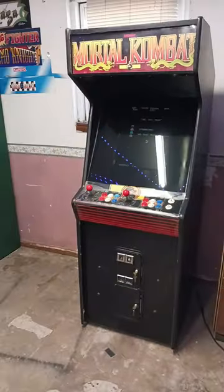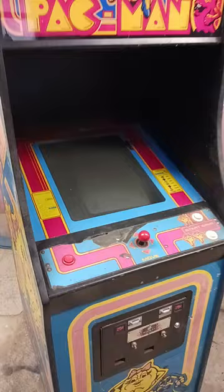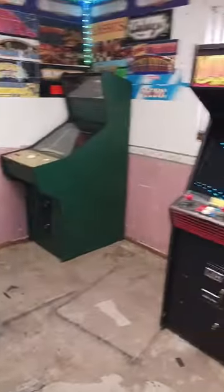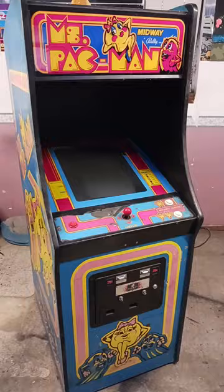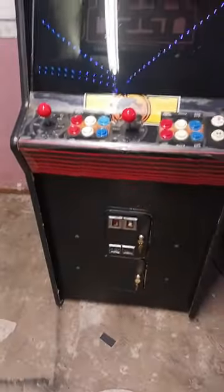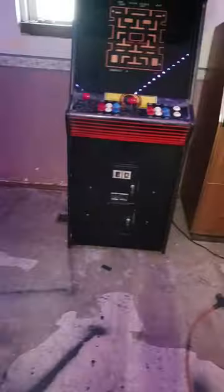Well, modern technology has allowed them to put 60 games on one circuit board. You would need 60 cabinets if you had them individually, but you get all 60 games on one circuit board. That allows you to play 60 different games on one machine. And I'll show you here how it works.